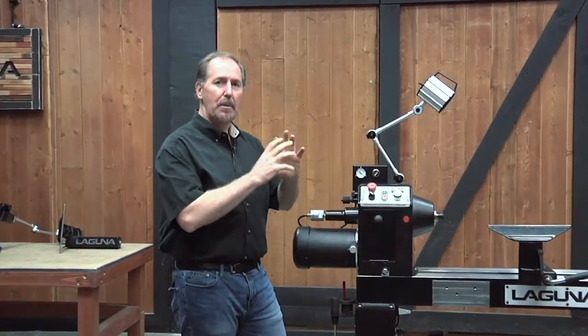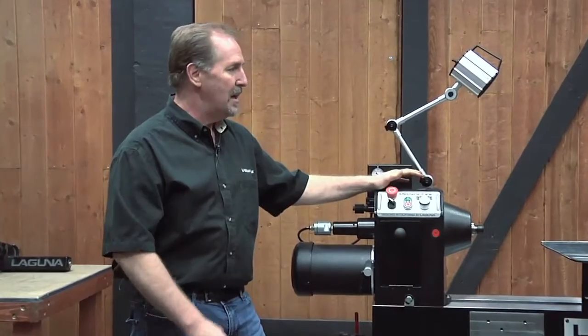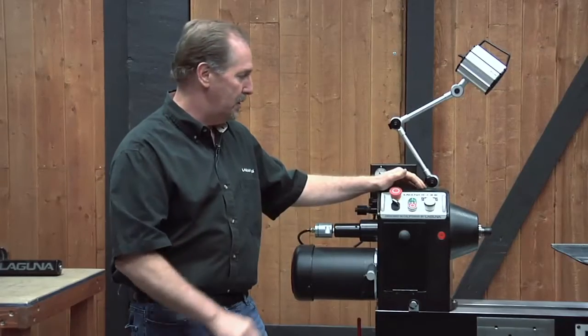We've gone through and covered just about every kind of configuration you can have on the REVO 1836 lathe. Now that you've got it set up and you're ready to put this into production in your shop, you want to go through and check a few adjustments on the lathe.